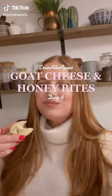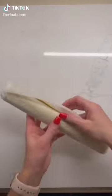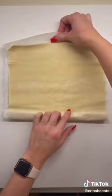Erin Abe apps day six. I can't believe this is already the second last day. Today we're going to make goat cheese and honey pastry bites.